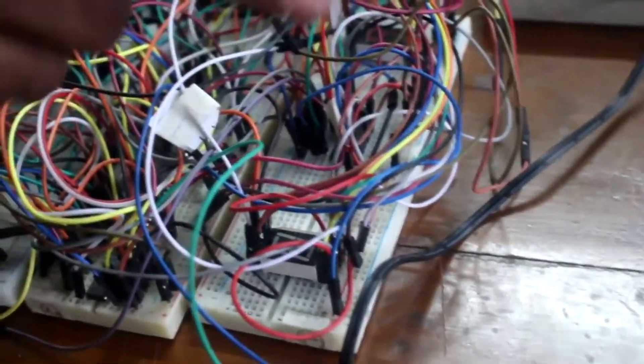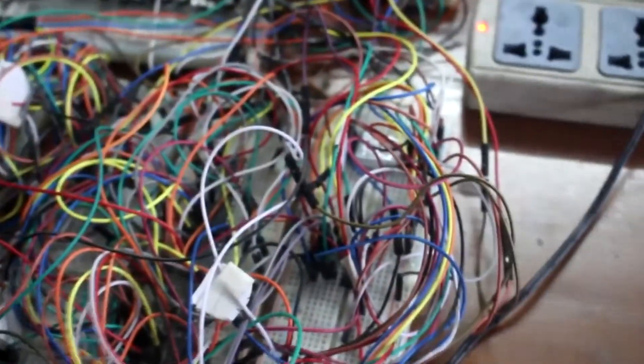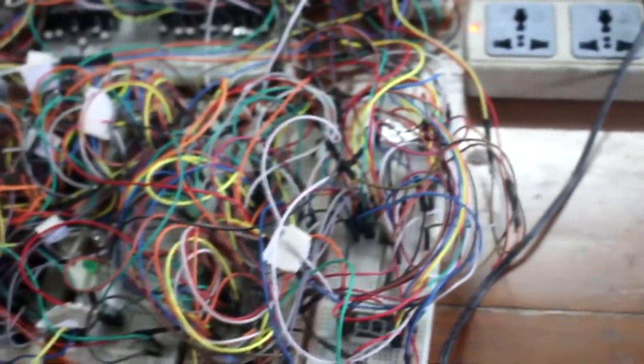There are two seven-segment displays — one is for the outside display and the other is for the inside display. We have used two power adapters to supply power to this whole circuit.